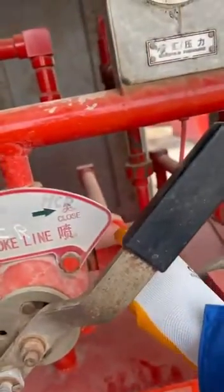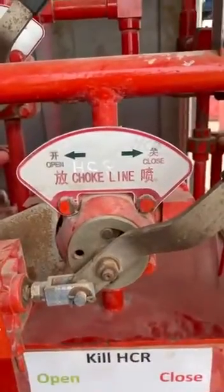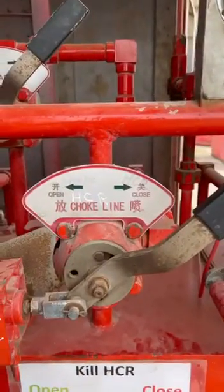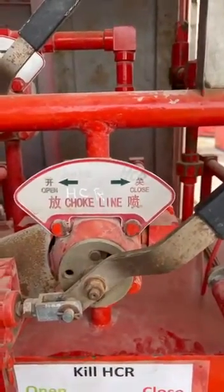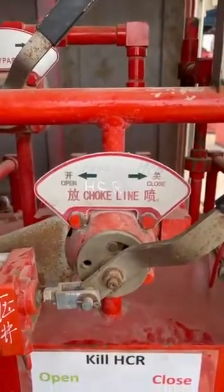Whenever the handle is on the block position — which is the central position — both the open and closed chambers will be blocked. This position is only used during a rig move or during repair of the BOP.